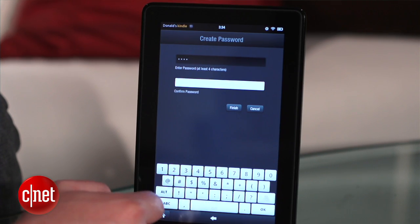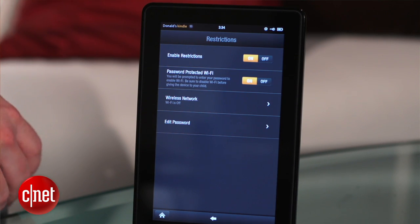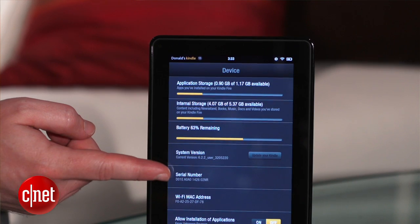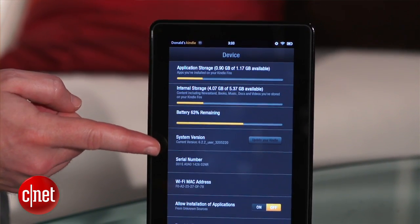To keep your kid's experience contained to just the content that's on the Kindle Fire, Amazon has provided a passcode lock feature on its Wi-Fi connection. To use it, first check to make sure you're running the latest OS by diving into the settings and looking at the device info. You need to be on system version 6.2.1 or later.